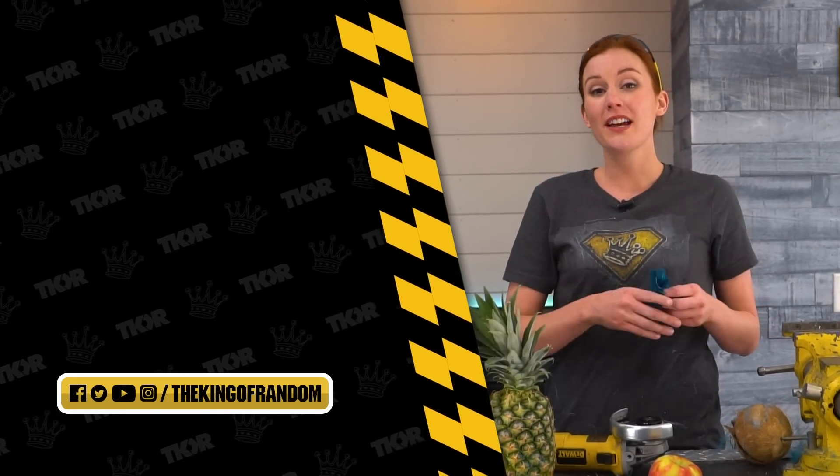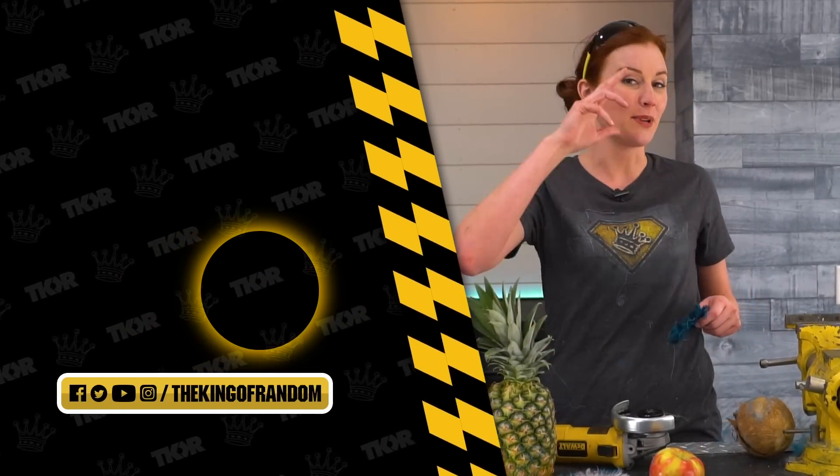We've always got more for you to see. If you like this kind of content, make sure you hit that button to subscribe. We'll see you in the next one.